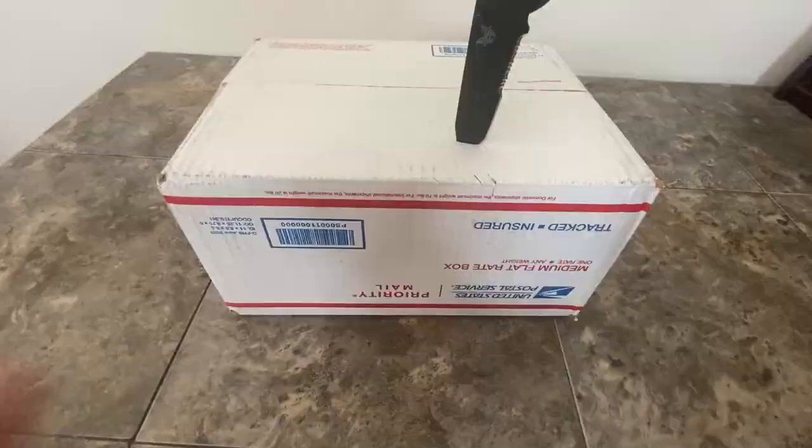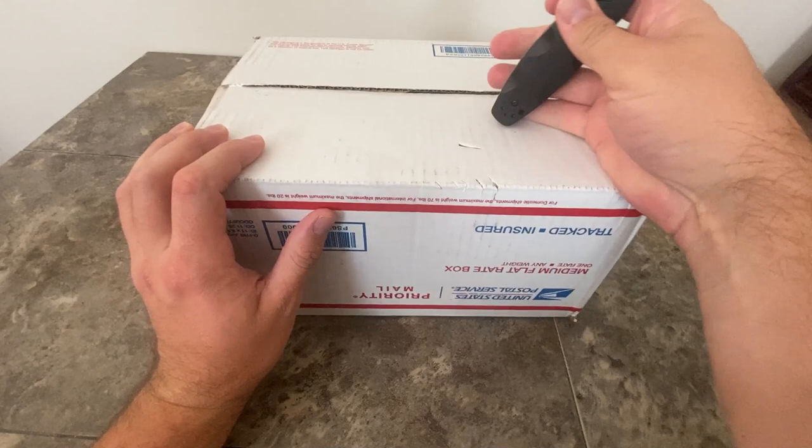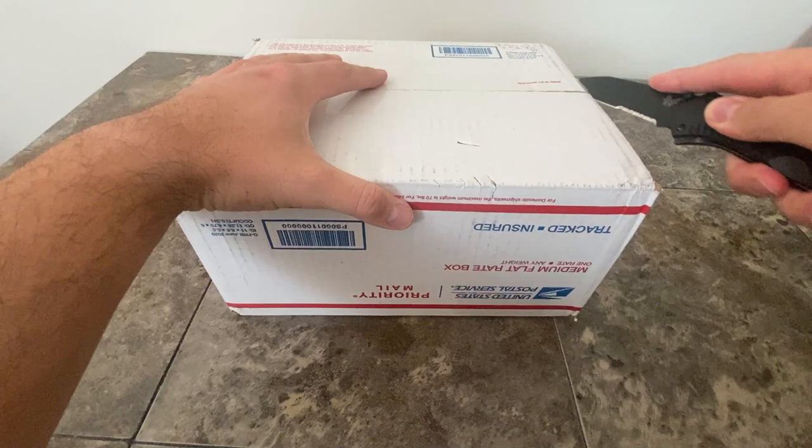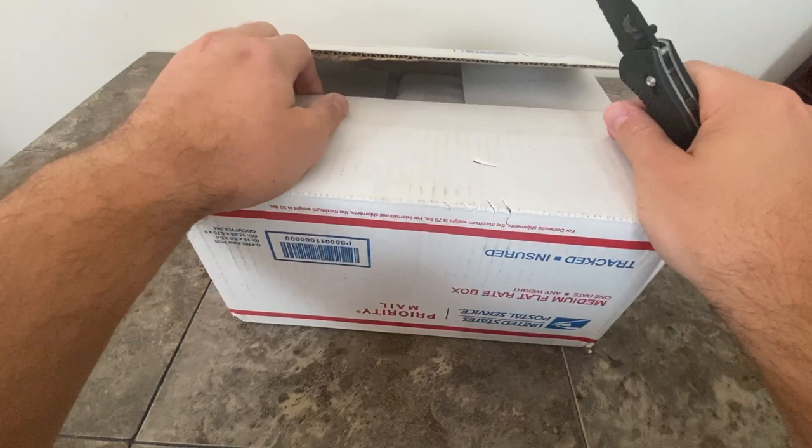Hey guys, almost cut my hand off there. International Stacker back again. And this is my largest unboxing in recent time. If you've been to my channel for any length of time, you'll know most of my original content was all unboxing. That's what I thought everyone wanted to see — very little coin shops, very little travel. But this is a little bit back to my roots, guys. And this is the largest unboxing I've definitely done in 2021.